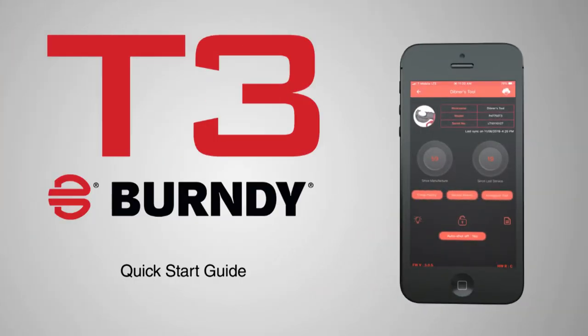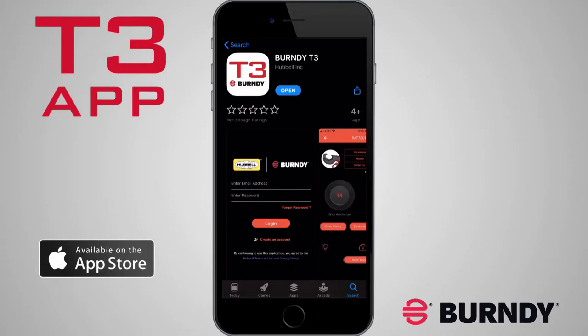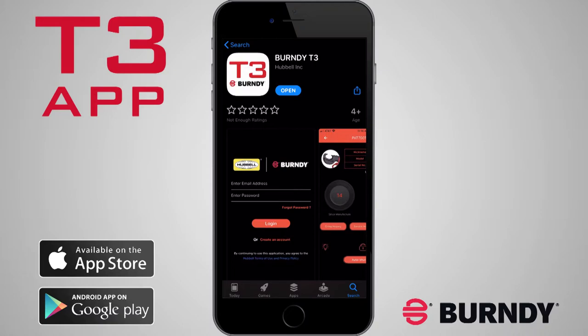Burndy T3 App Registration. Step 1. Install the Burndy T3 App from either the Apple App Store or the Google Play Store, whichever is appropriate for your device.